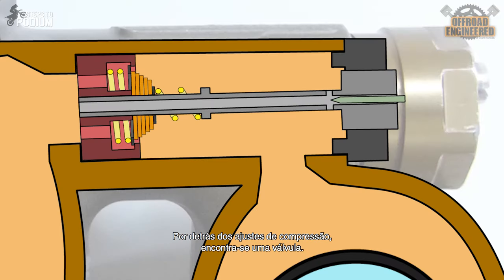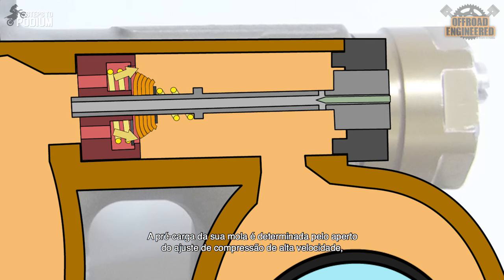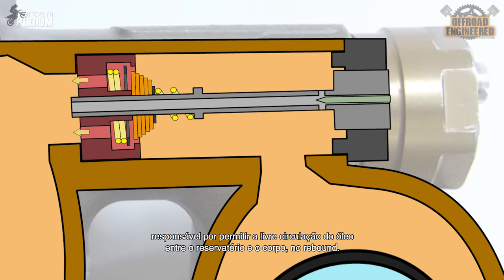Behind the adjusters, there's a compression valve. The oil flows through the low speed orifice, and the oil flow is determined by how much the low speed compression adjuster is tightened. Besides the orifice, there's a high speed compression shim stack. The preload of the spring is determined by how much the high speed adjuster is tightened, and will in turn affect the preload on the shim stack. At the bottom of the valve, we can find the check valve, which allows the oil to freely fill the shock's body during rebound.